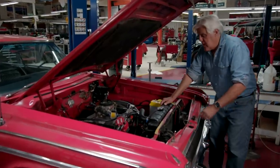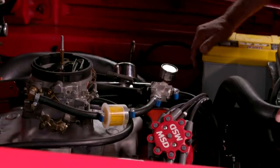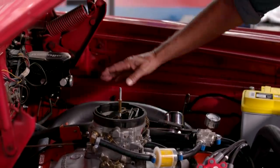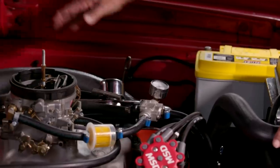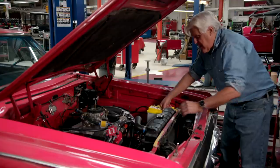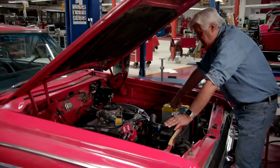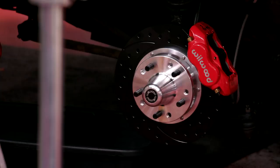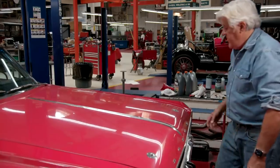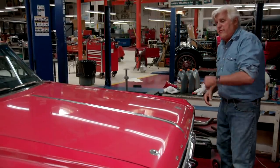This is the 426 Max Wedge with an Offenhauser manifold and Edelbrock carburetor. These are the factory headers — really kind of cool. There's a new Wilwood dual-circuit master cylinder. We moved the Wilwood up a little bit because the original position ran the risk of boiling the brake fluid, which was a very real problem back in the day. So with the Wilwood master positioned higher, it runs much cooler. We also put in a yellow top Optima battery with MSD ignition. Not a lot in here is stock, but these are tasteful upgrades you would have done back in the day. The disc brakes really make a difference — I think I'm like the third owner of this car.